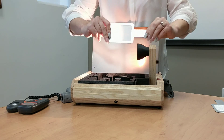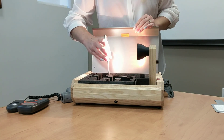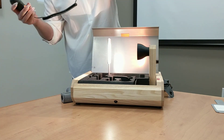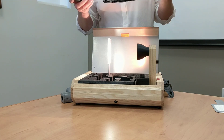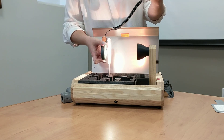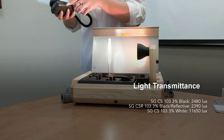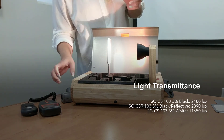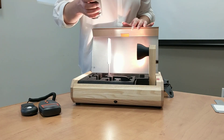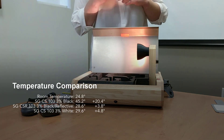Now we're going to do the same experiment using our white fabric, and this one is not going to have any metalized backing on it. We're going to start by measuring the light coming through using our lux meter. White fabrics are known to cause a lot more of a glare problem since they let a lot more light through — right now we're sitting at about 1165 times 10 lux. In terms of temperature, the white fabric doesn't absorb as much heat as darker fabrics, so temperature is sitting at about 29.6 degrees.